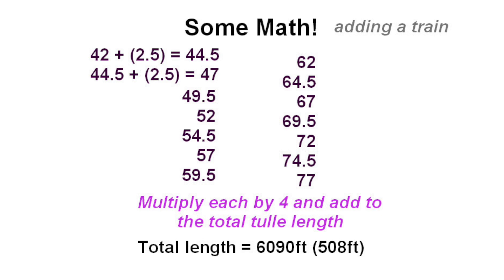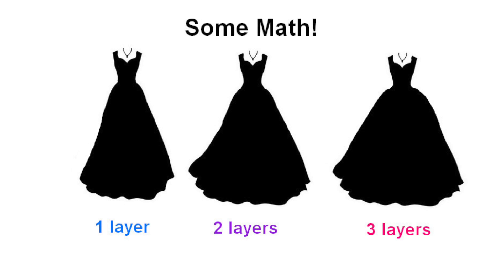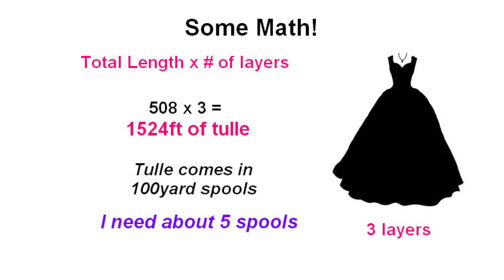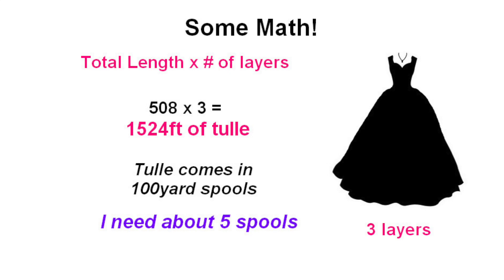So this means for my skirt I'm going to need 508 feet of tulle for one layer of skirt. Now you're probably asking, how do I know if I want one, two, or three layers? I made a cute little chart that shows you how much puffier it would get by adding another layer on top. I decided I'm actually going to go with three layers, and then I just multiplied that 508 by three to get how many total feet of tulle I will need. This tulle usually comes in 100-yard spools, which means for my dress I'm going to need about five spools.